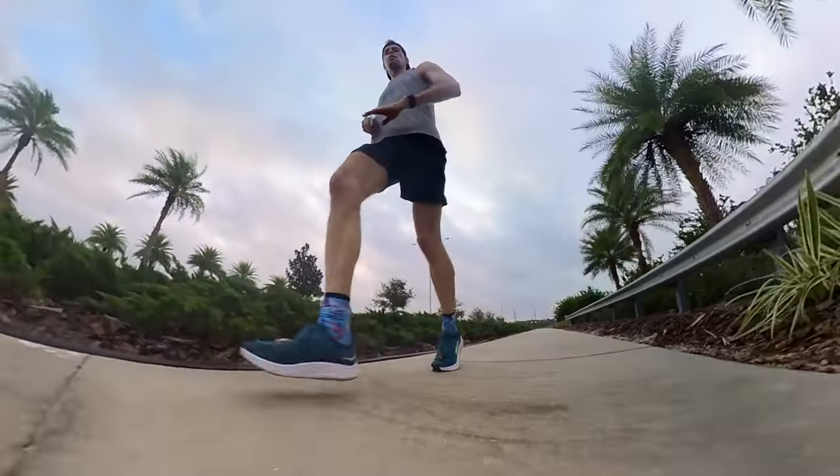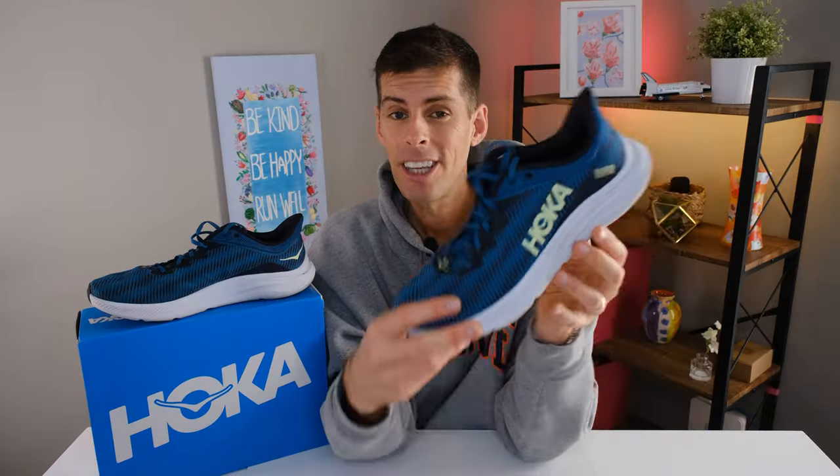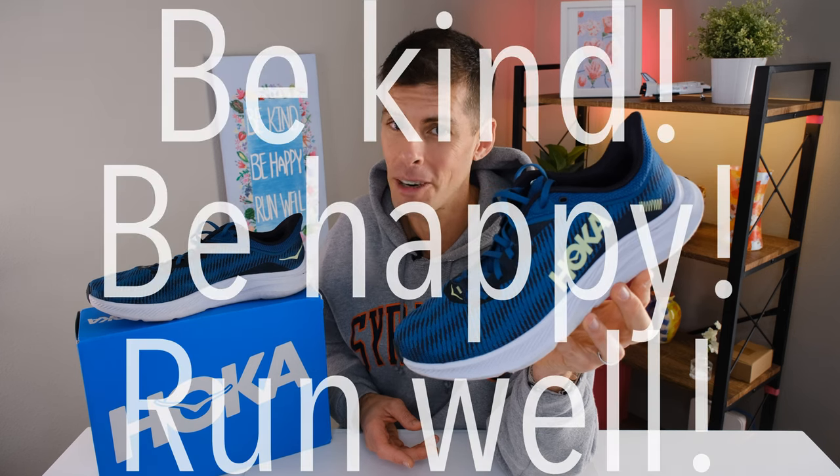I didn't expect it, but the Hoka Solomar is a pretty good shoe. Yes, it has a firmer ride than what I generally like for easy days, but I got used to it and was actually looking forward to picking it up and heading out. Because of its weight, it's very easy to turn over and get moving a little faster. Let me know in the comments: do you have a shoe like this in your rotation? Would the Solomar interest you? Drop the plant emoji since the Solomar is a vegan shoe — it lets me know you stayed to the end. That's it — this has been my review of the Hoka Solomar, $125 at Roadrunner Sports. Be kind, be happy, run well.